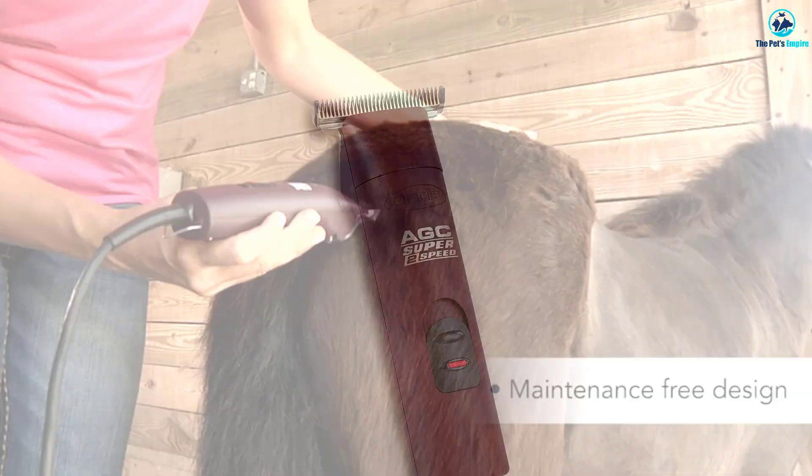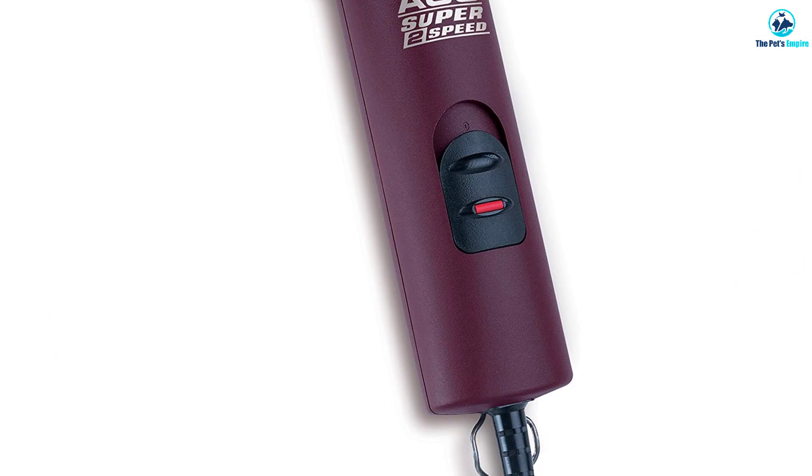They're compatible with all of Andes' own products, as well as Oster's A5 series of blades, which allows for an impressive level of customization.